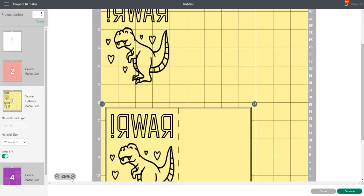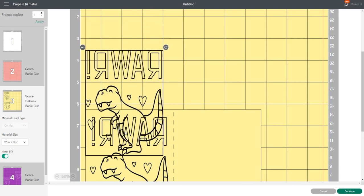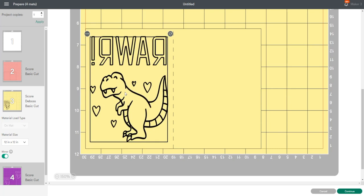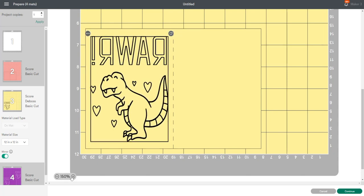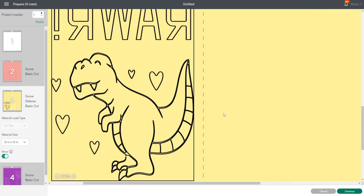I can either create a new layer or mat — which we don't want — or I can move it to an existing mat; in this case it's the yellow one because that's the deboss mat. I'm going to zoom right in — I normally find 125 to 150 is a good mark — and bring my image on top of the one below, getting it as close as I can. Zoom right in and you can see that we are pretty close, and that is perfect.